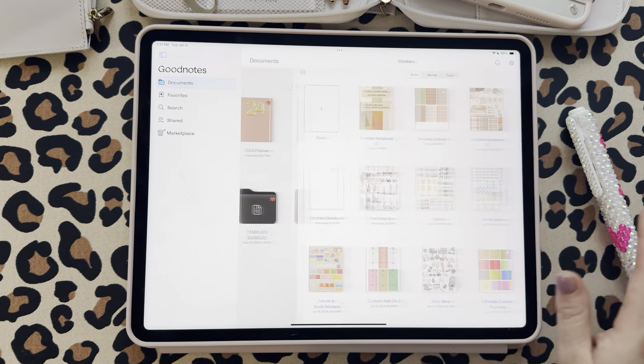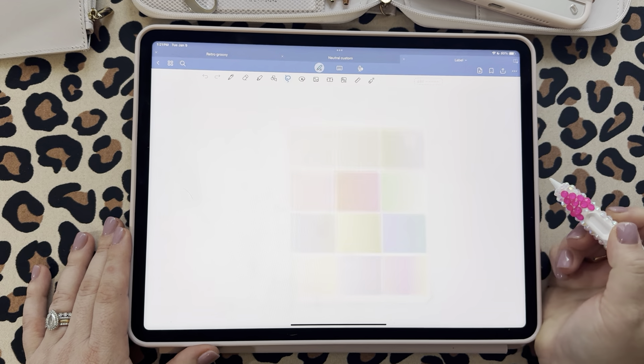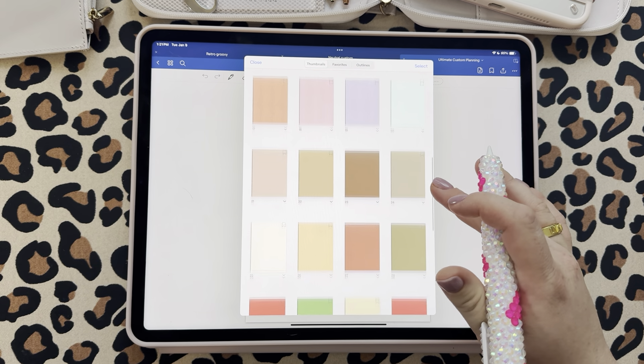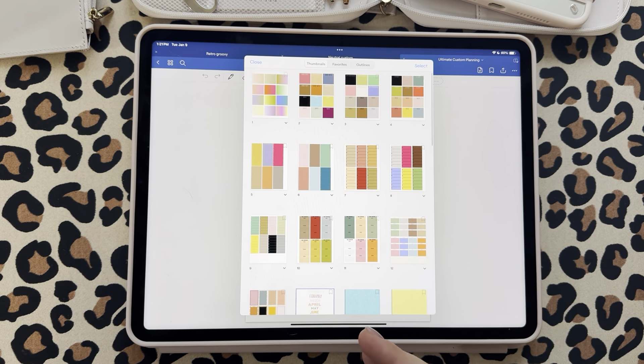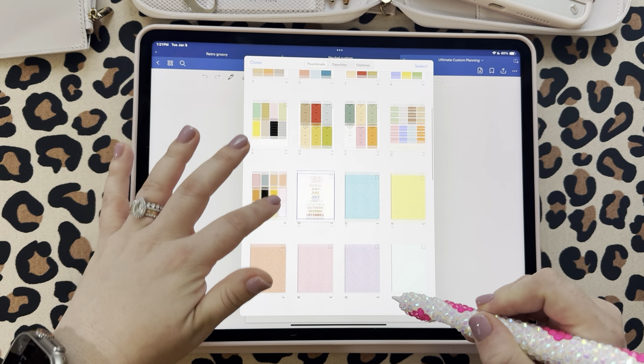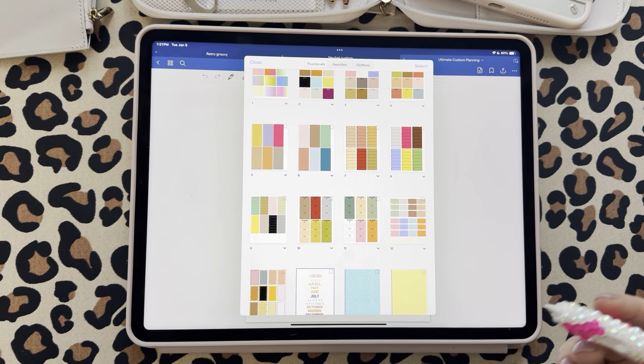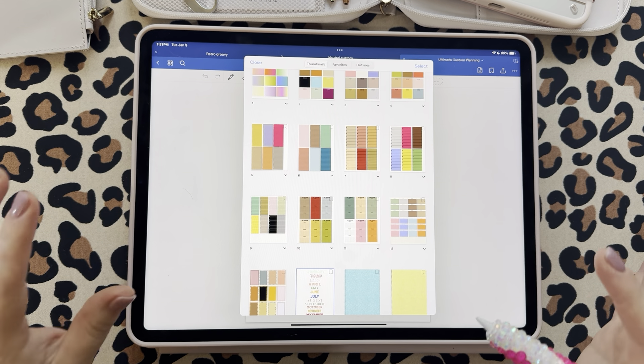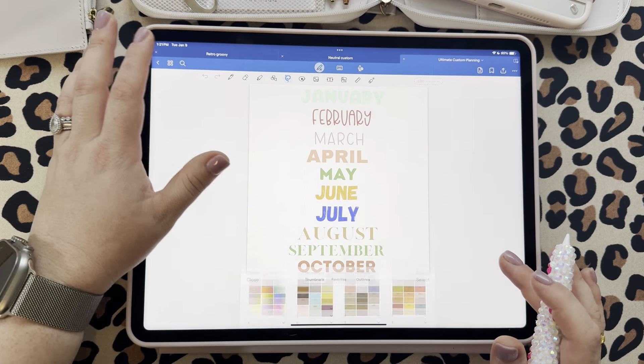Let me quickly show you guys the Ultimate Custom Planning Bundle I released a couple of months ago. It looks like this — very bright colors, really fun, glitter, all that kind of stuff. The purpose of this bundle is to use the paper and stickers to make your own digital planner spread. It's really, really fun. I do mention that if you are brand new to digital planning, this isn't the best place to start for your first purchase, but if you've been getting your feet wet and you're ready to try something more customizable, this is awesome.